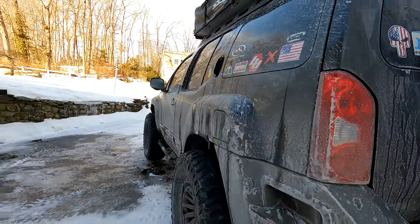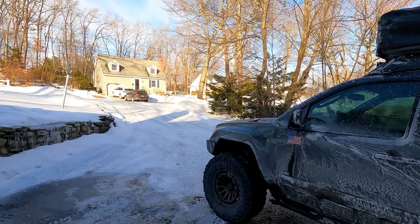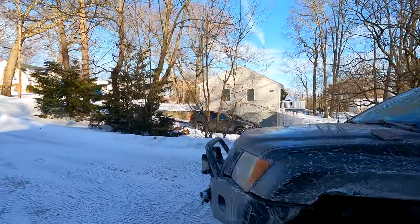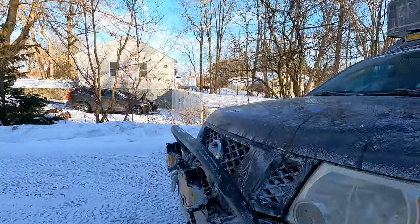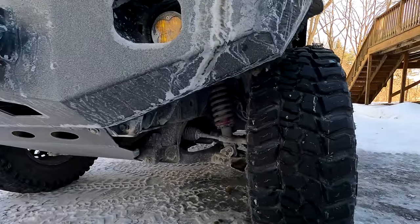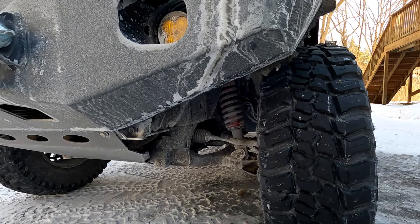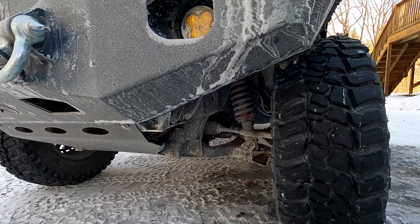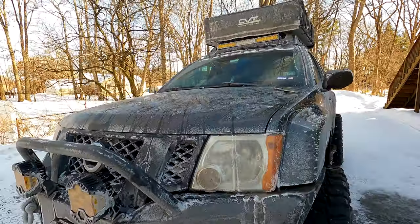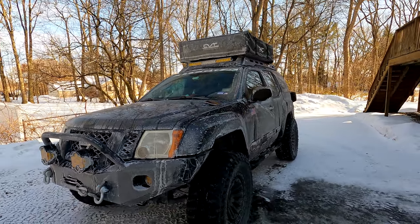The overall lift provided by this kit is pretty close to three inches. The front end is pretty much maxed out — my whole driveway is a sheet of ice right now. The front springs couldn't really go much taller without compromising ride quality, so right about three inches is where we are sitting with the lift kit installed.